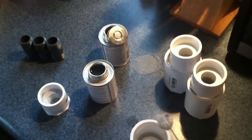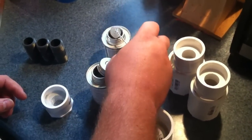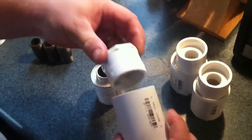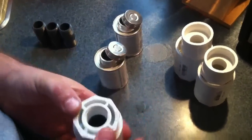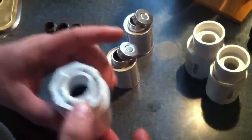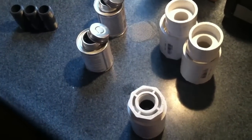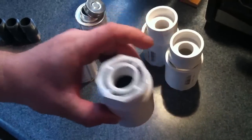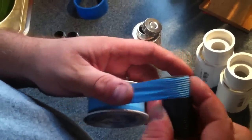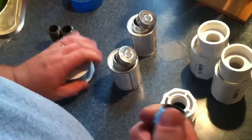We'll take and prime this end and prime the inside of this fitting as well. Then we apply Teflon tape. Inside here we've got our rubber gasket.